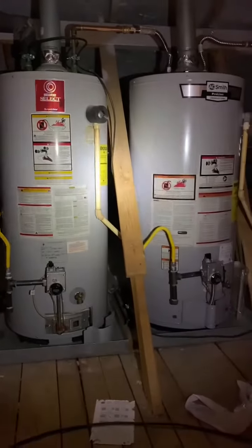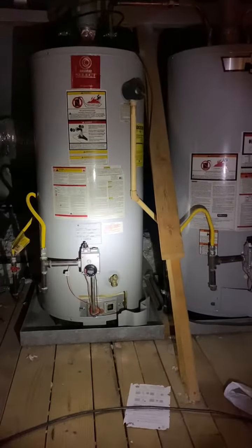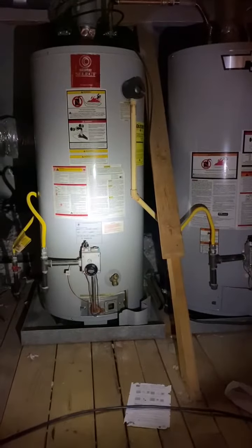Not how I would set it up, but it's not necessarily wrong. However, what is wrong is this secondary hot water heater is turned off.